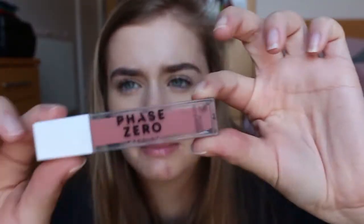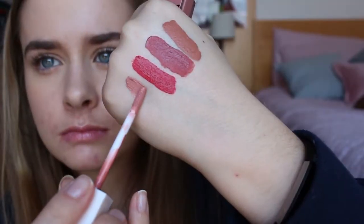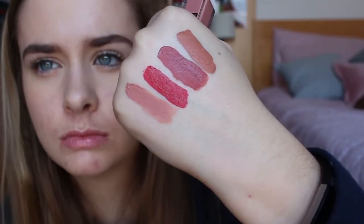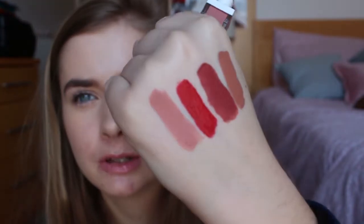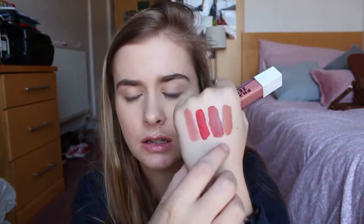Last of the liquid lipsticks is Pink Suede. Not sure how this one's going to go — I'm hoping it's a nice colour like the others. I'm not sure I had that much product on the wand, but it's still pigmented. I'm not sure I'm going to be able to pull that one off.